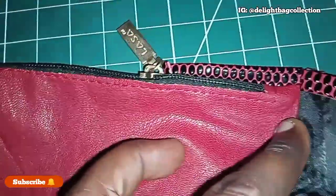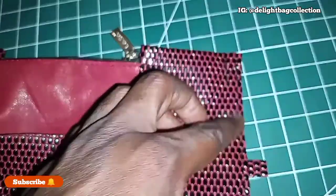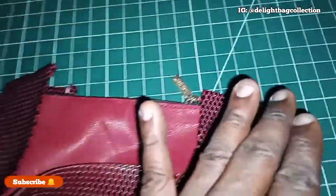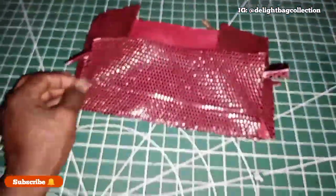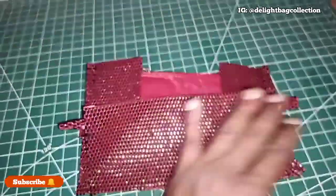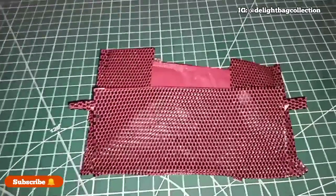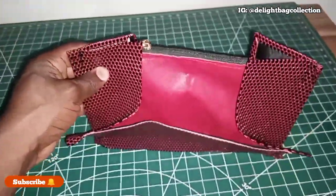One thing you should do on this particular side — stitch it, like an inch here, to hold down the zip from the inside as well. This close from the inside because there's a tendency that when you're sewing this place, not everything gets sewn down, but this is going to hold it in place. The same thing is applicable to the other side. Right now the next thing I'll be doing is sewing this to the front of the bag — when I sew it to the front of the bag I will show you, and after attaching it to the bag we are done.